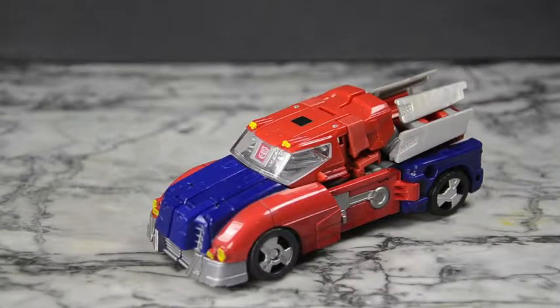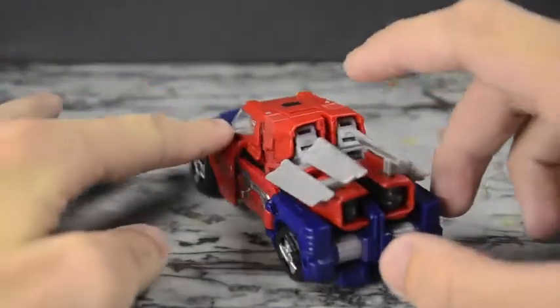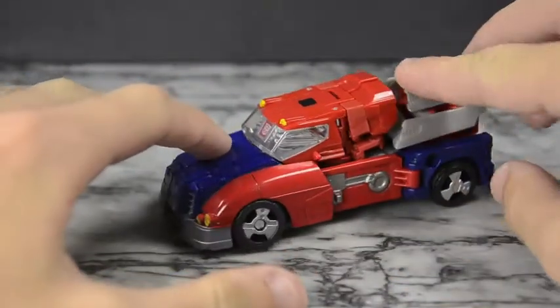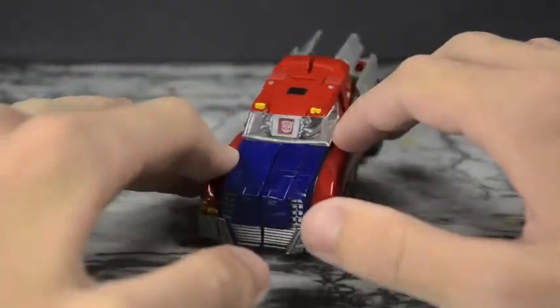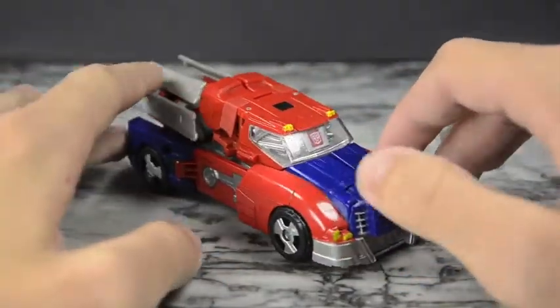Hello YouTube, welcome to the dojo, you're here with Samurai Man. Today we have the Transformers Generations Deluxe Size Orion Pax figure, and he looks beautiful. I love this alt mode — it's a very nice combination of earth style and Cybertronian style, a very nice kind of old-school Orion style when I think about it, because it's got these rounder bits that you'd see on an older style car.